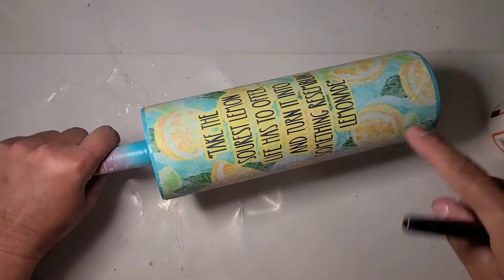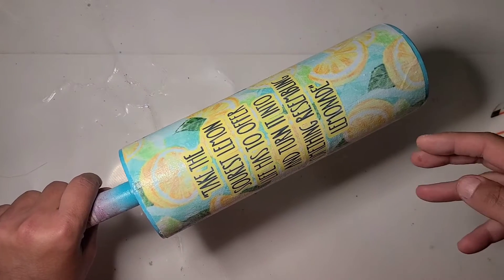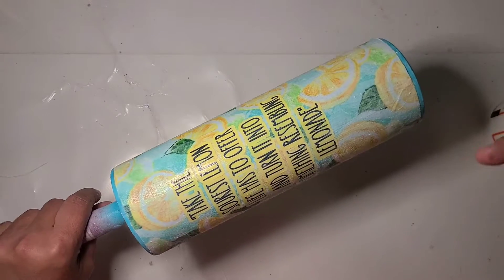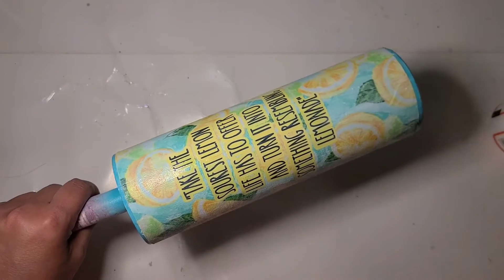I'm going to put my cup over on the drying rack. Once this coat is dry I'm going to add more coats until I'm up to at least four, and then I will come back and we will probably be ready for epoxy at that point. I'll be back.